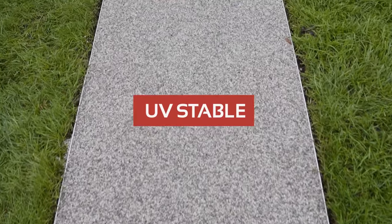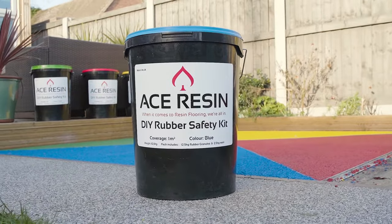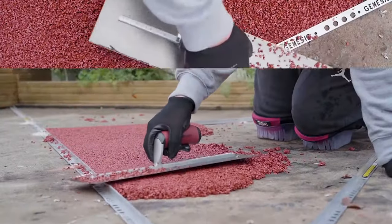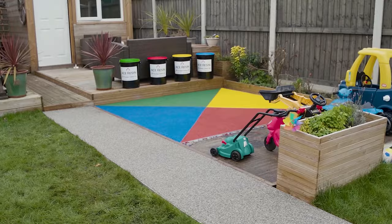Our products are UV-stable, meaning the colour or elasticity is not affected by UV rays. Both DIY kits are permeable, allowing water to drain through to the sub-base — no more puddles. Slip-resistant, no more slipping over on wet days.